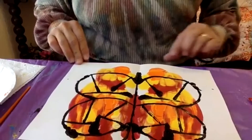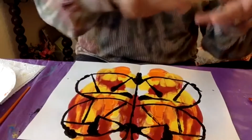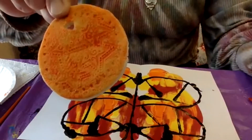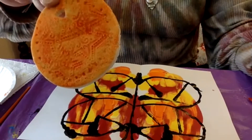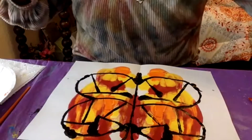So that is our butterfly art for today. Oh yeah, I kept meaning to show you — I finally painted my salt dough craft. It looks kind of pretty, doesn't it? Did you guys ever make that? If you didn't, you can go back to the videos and make it. Okay, have a happy day. I'll see you tomorrow. Bye-bye!